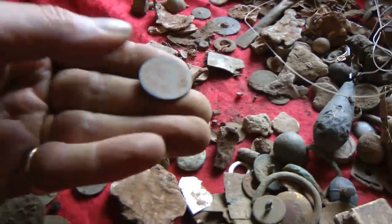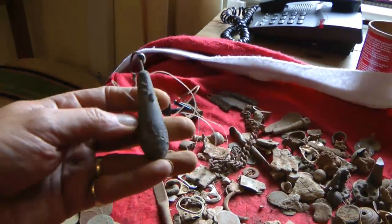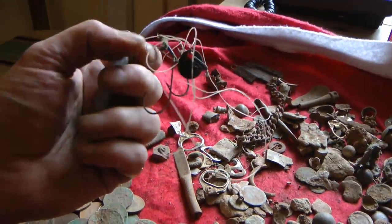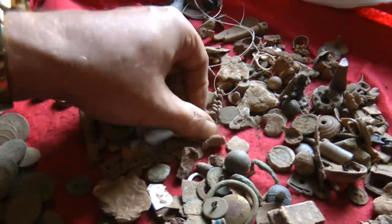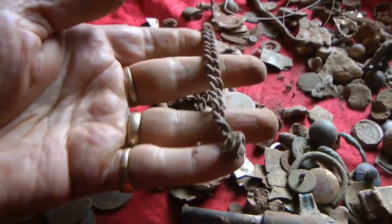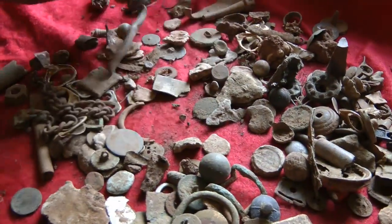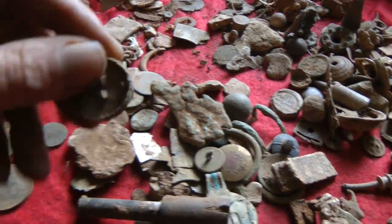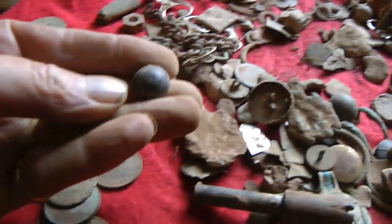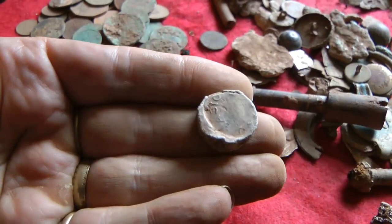I've got loads and loads of little buttons — I need to sort through all this at some point. Buttons, fishing weights. That came from when I went to Rill with the E-Trac on the beach — it's still got bloody hooks in it, ow! One's sticking in my finger. And I found a chain, but not a very good one. It'll probably be off a dog on the walking path.